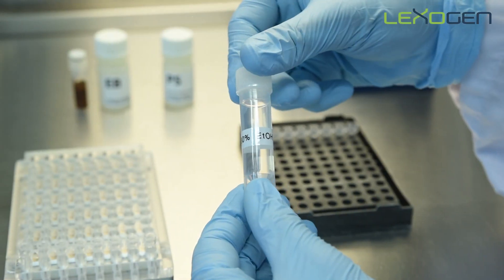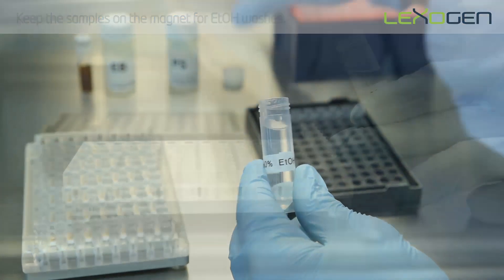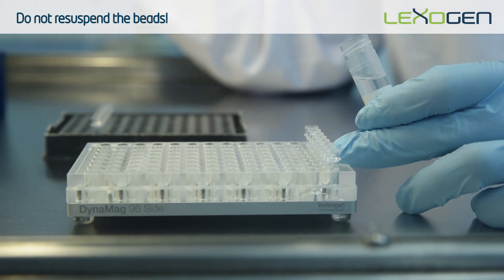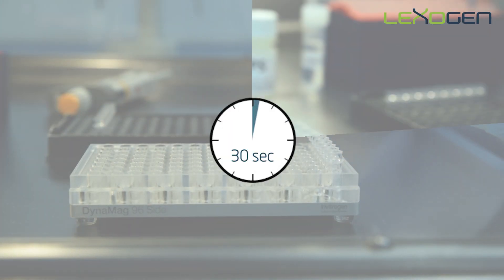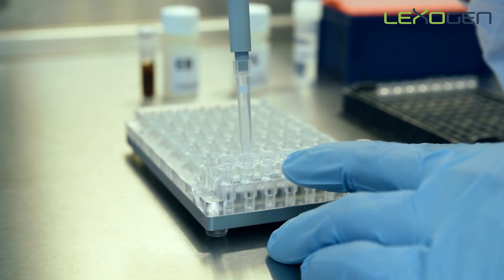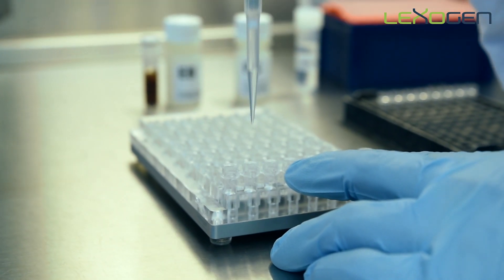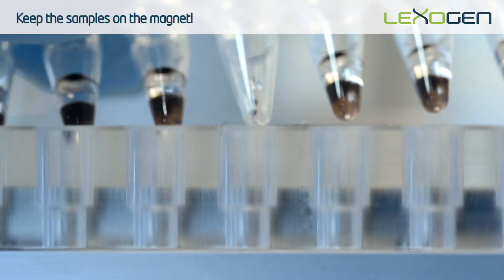The beads are then washed with 80% ethanol. To prevent yield loss at this step, keep the samples on the magnet and avoid pipetting the ethanol directly over the beads. Incubate for 30 seconds after adding ethanol. Then remove the ethanol and repeat the wash once more for a total of two washes. Use a micro volume pipette and remove as much ethanol as possible. Leftover traces of ethanol may inhibit the PCR reaction and will result in lower yields.